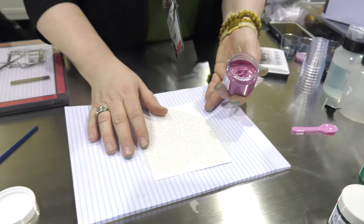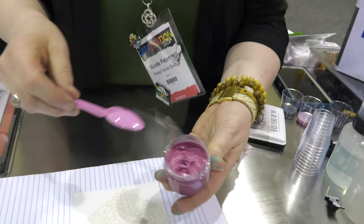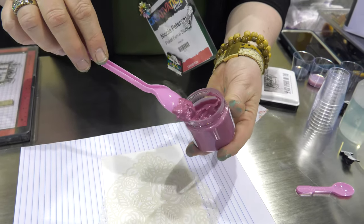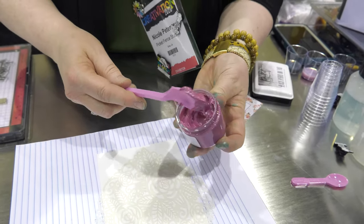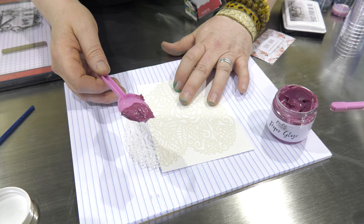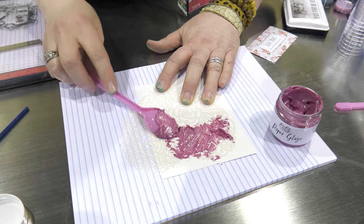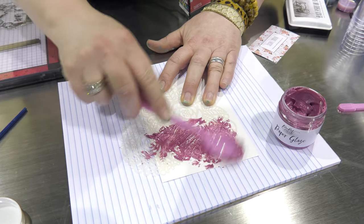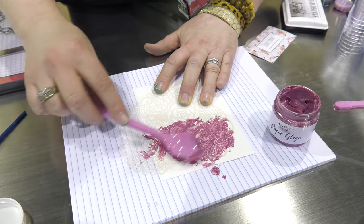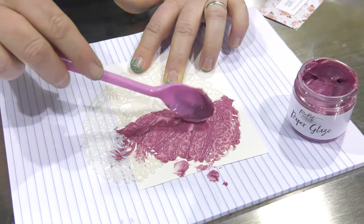I'm going to go ahead and grab a spoon — I like spoons for this. You don't have to stir it up. The product will not separate, and it will not dry out on you like other things sometimes happen. So I'm going to take some, move the heart over, and I'm just going to use the back of the spoon, or you could use a spatula. I think I forgot to pack my spatula. So you would spread it all over.